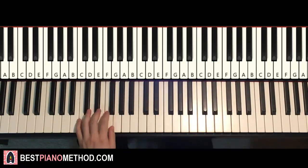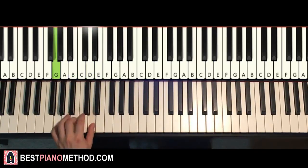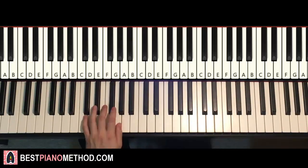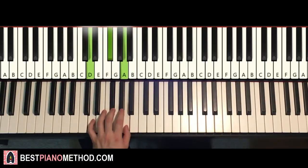Now the left hand — four chords here. The four chords are: C major (C, E, G), second chord G major (G, B, D), third chord E minor (E, G, B), fourth chord D major (D, F#, A). So: C major, G major, E minor, and D major — the two hands together go like this.